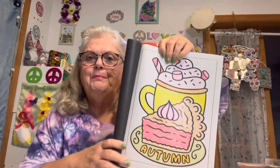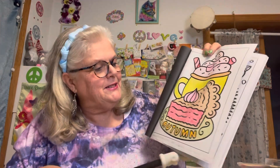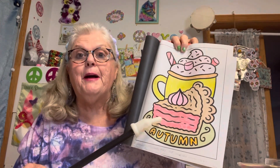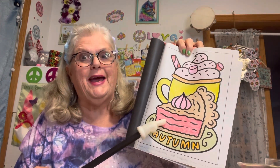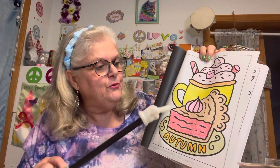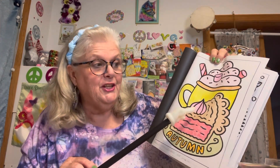I kind of picked the colors myself as usual. This here is a strawberry cream pie — oh yeah, doesn't that sound good! Strawberry cream pie, who wouldn't like that on a nice autumn day? And right here is a macaroon — a strawberry macaroon on top. If no one's had a macaroon, boy, they are good!